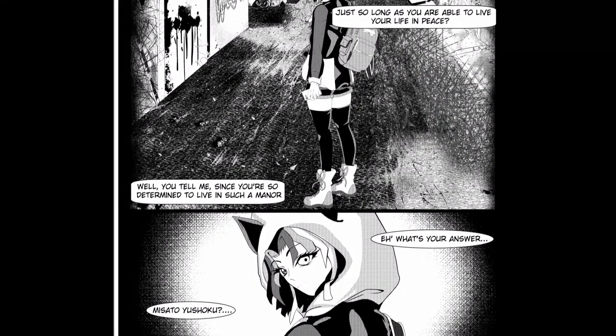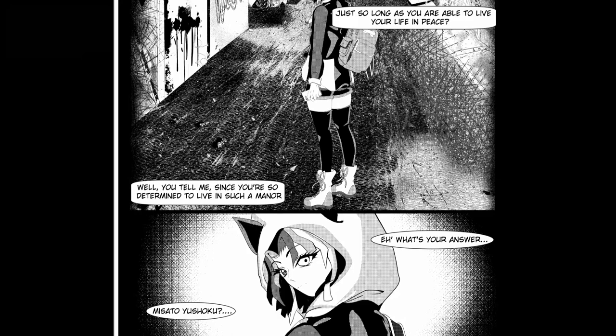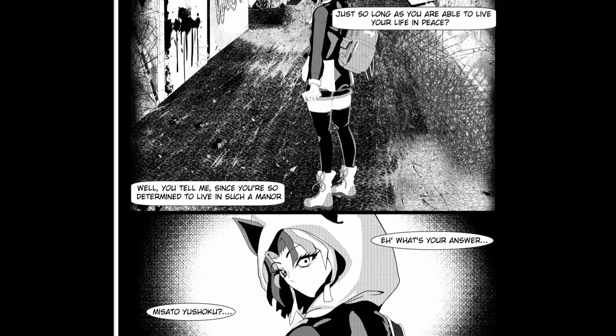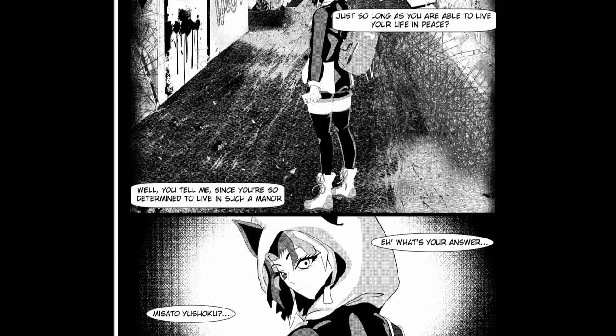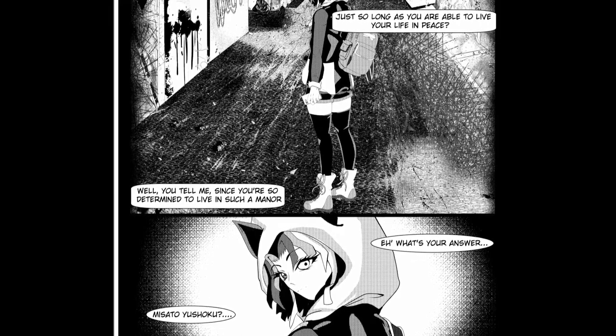Hello, everybody! I am Marisu the Art Sheep, and thank you so much for watching today's video. Today, I'm going to not be doing a speedpaint, but a proper introduction to the main characters of my original series, Revolution in Full Color.